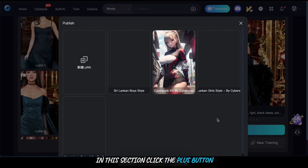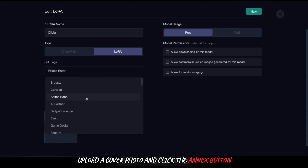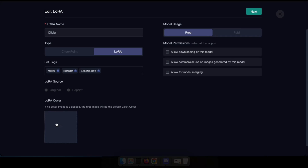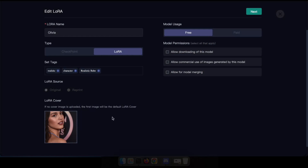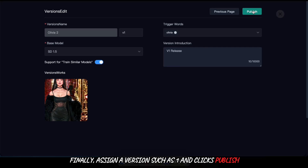In this section, click the plus button. Here you can provide a name for your LoRA — for mine, I'll name it Olivia. Next, set tags, upload a cover photo, and click the next button. Finally, assign a version such as one and click publish.